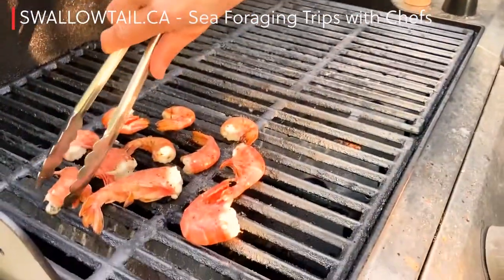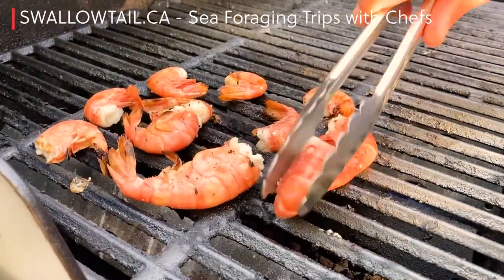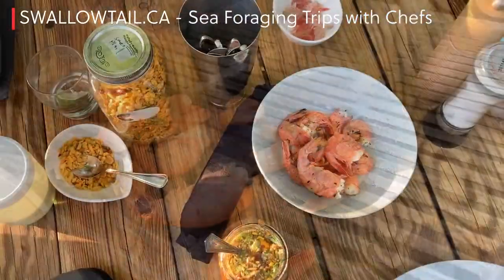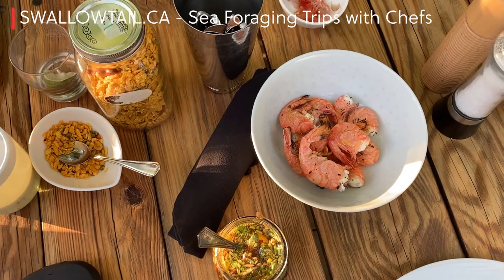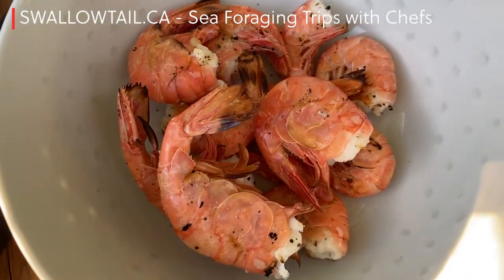Number three: barbecue. Two minutes a side — put that barbecue on high and get it nice and seared, and then it's ready to eat. Dipping sauce is my favorite way, or just put some salt and chili, grill them, and pop them in your mouth. Garlic is nice too.